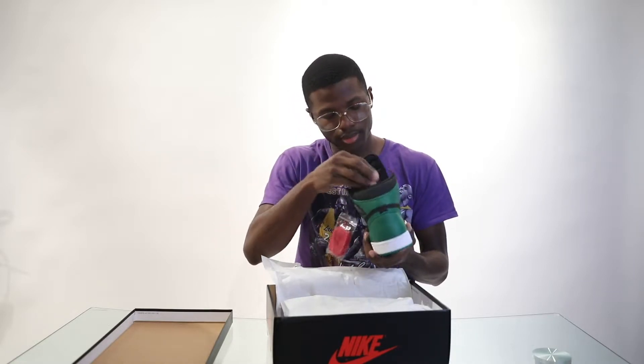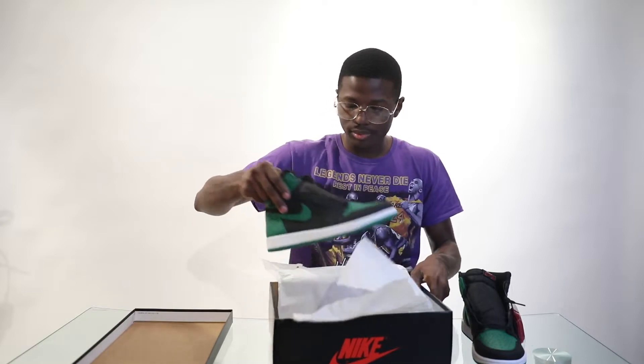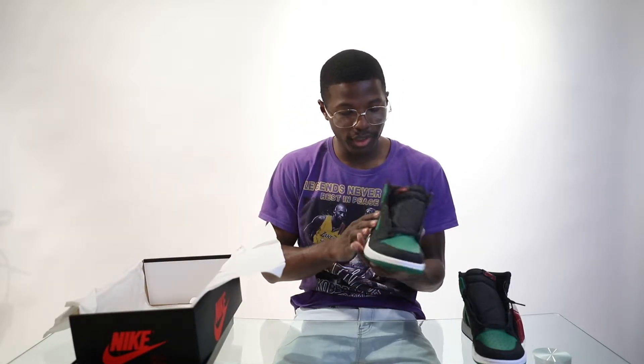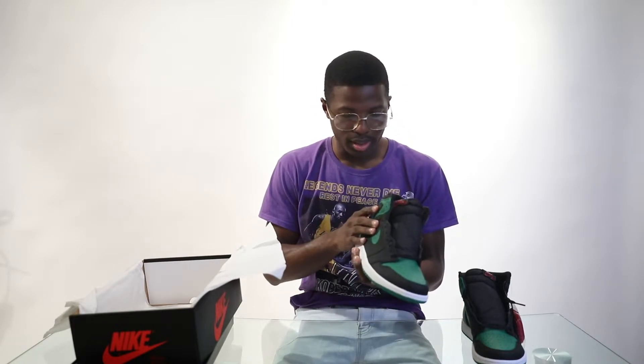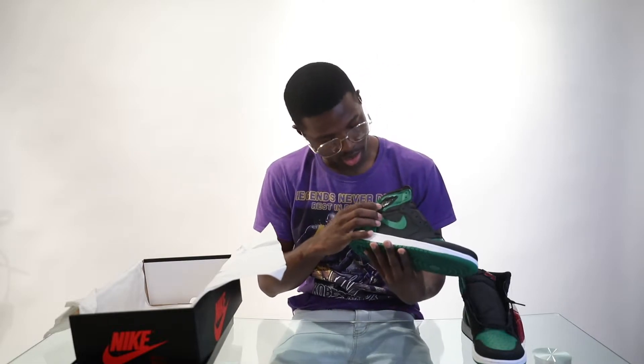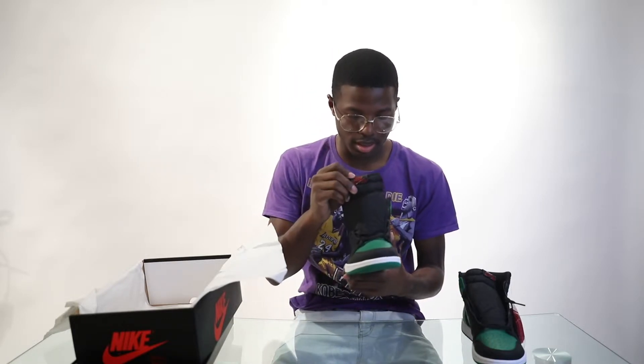Looking at the other shoe, it's the same thing. I feel like they did a good job on the detail. The Jordan badge on this one is kind of shiny — it gives a different look to the shoe rather than a matte finish; it has like a glossy finish. Same thing with the Nike Air tab.